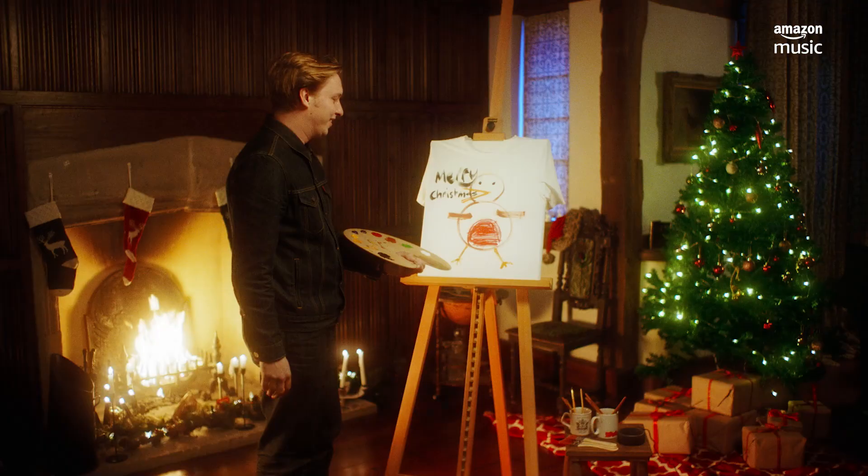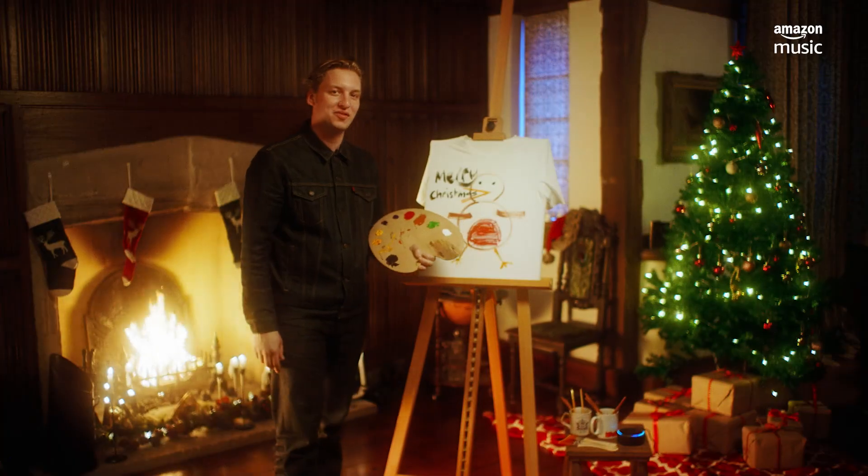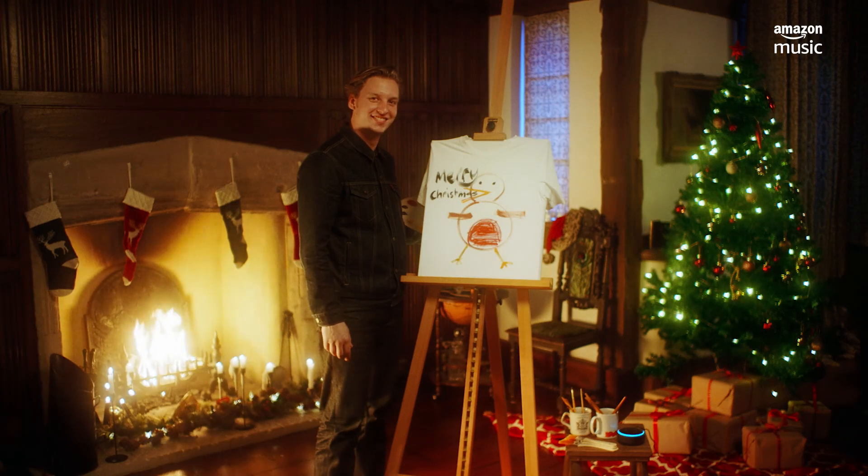And you're all going to be hoping you win this one. So don't forget to enter the competition and this could be yours. Merry Christmas.